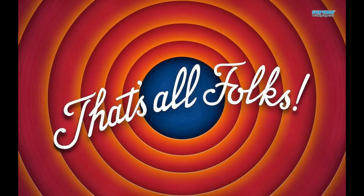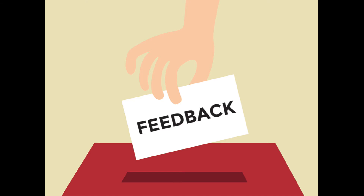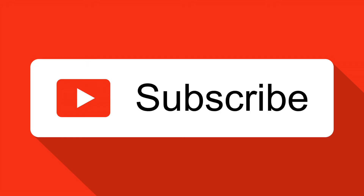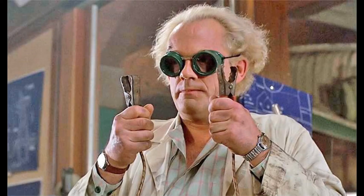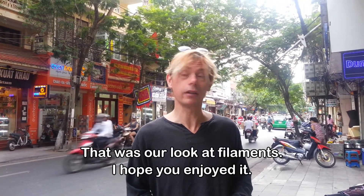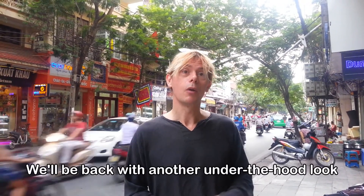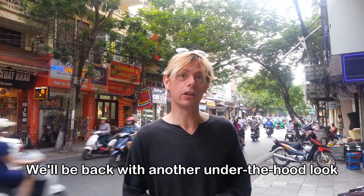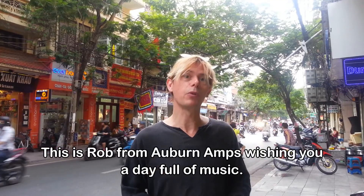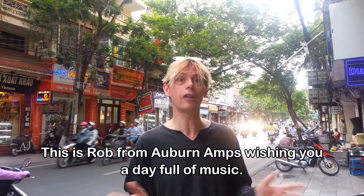Well, there you have it. If you've got any questions about filaments or heater supplies in tube amps, just fire them to me in the comments below, or let me know if I've missed something. Please feel free to like this video or subscribe to this channel. I try to cover topics that are of interest to people who build or modify guitar amps, or people who are just interested in how their gear works. That was our look at filaments — I hope you enjoyed it. We'll be back with another under-the-hood look at the science and technology behind tube guitar amplifiers. This is Rob from Auburn Amps.